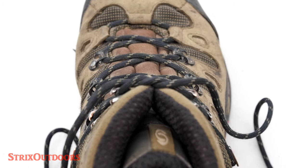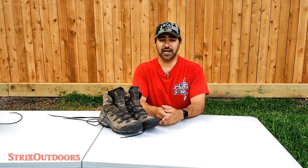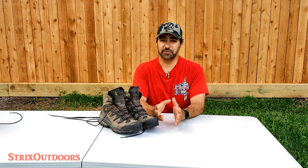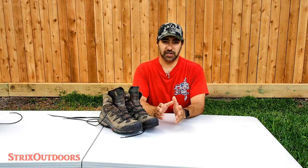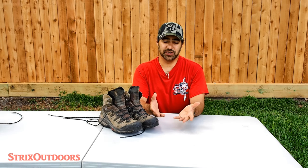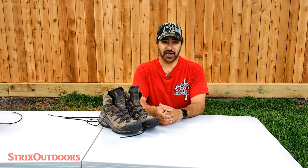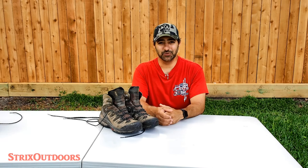This knot takes a little bit of practice, but once you get it, it becomes second nature just like anything, and I think it's well worth learning. Alright guys, that's the Berluti knot. Let me know what you think — it's been working well for me. I've only been trying it for a few months, but it hasn't come loose and it's easy to untie. I'm curious what you guys are doing, if there's some other knot that maybe would be better. But certainly it's important to have a good knot for your hiking boot. Until next time, thanks for watching.